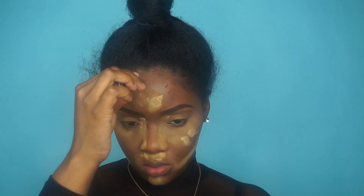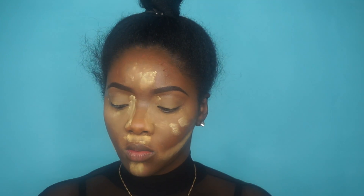Now I'm going to contour my face and I'm using my Elegant Pro concealer in the shade Dark Cocoa, and I'm also going to blend that out with my beauty blender.